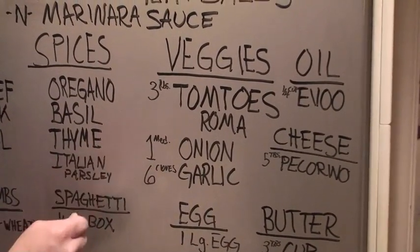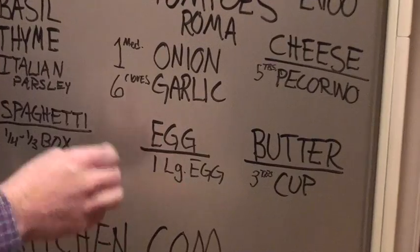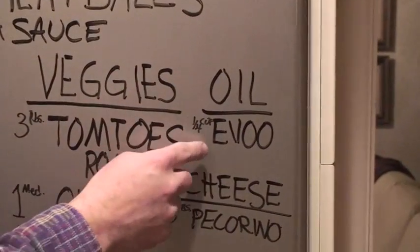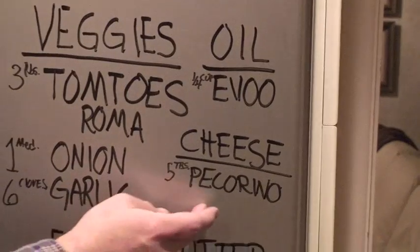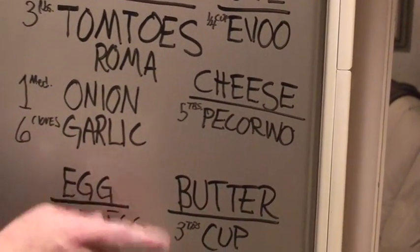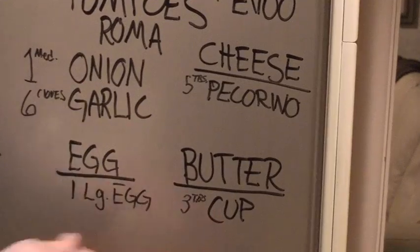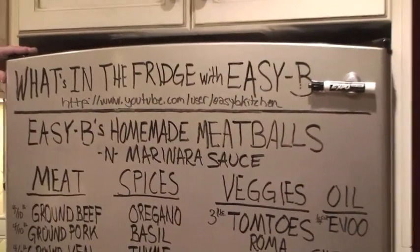No canned stuff here. One medium onion, six cloves of garlic. We've got one large egg — I like them brown. Oil: extra virgin olive oil, about a quarter cup. Cheese: Pecorino — feel free to use Parmesan, but this is where it's at for this sauce and this dish. Butter: about three tablespoons. Stick around, we've got What's in the Fridge with Easy B. You can follow us here at www.youtube.com/user/ZZBkitchen.